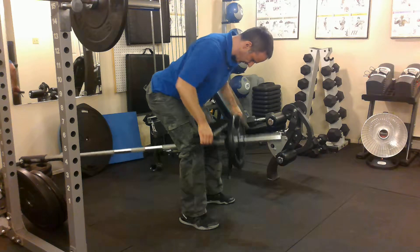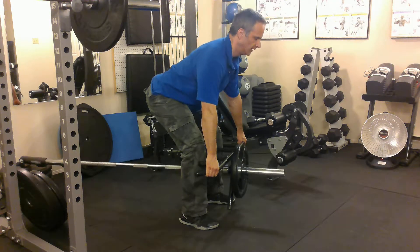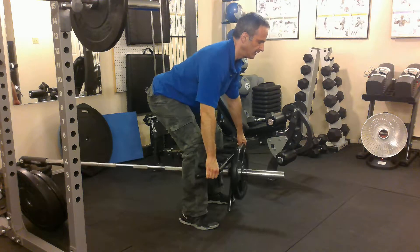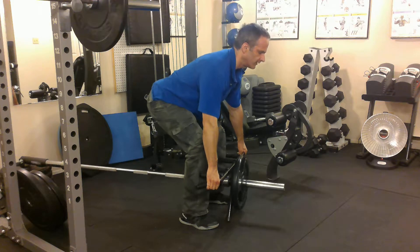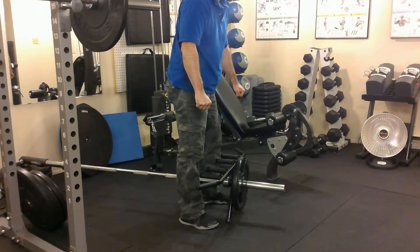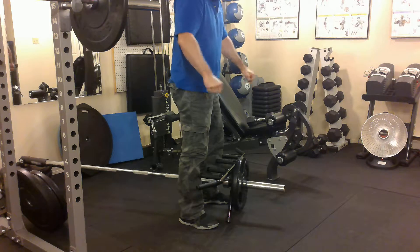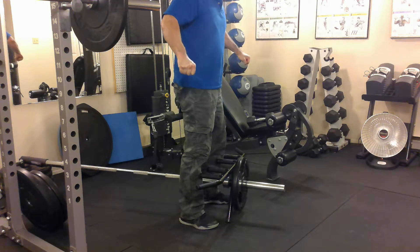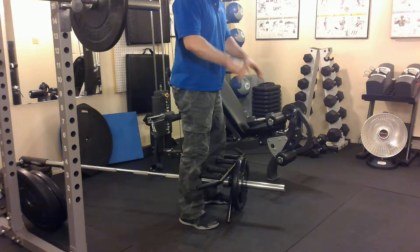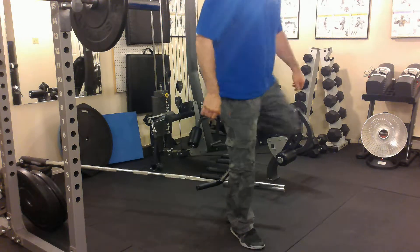Notice my head isn't down — I might start slouching — and I'm not cranking my head back like you can see some guys doing in the gym. I'm keeping a neutral spine. As I'm doing this exercise, what I want you to think of is pulling out like this. Your lats will feel it more if you're trying to pull the bar apart. As you pull up, stretch out; as you go down, stretch it — separate the bar. So that's a T-bar or a landmine row.